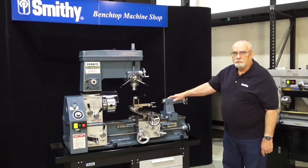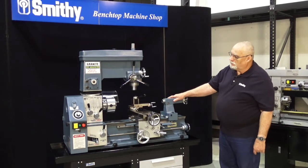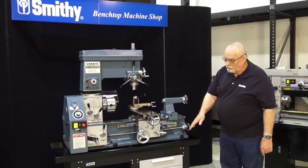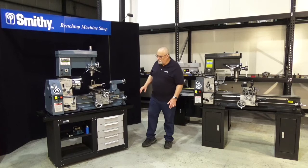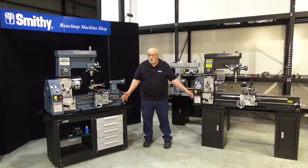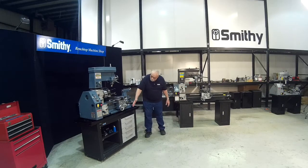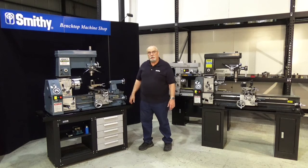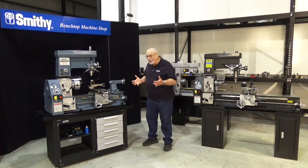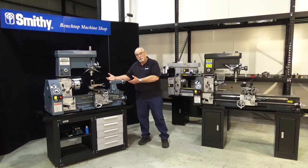A pretty striking color there. What we're going to talk about here is how in the world did I get this machine on this stand. As you can see, we have two different stands here. The Granite 1324 series fits on this nice stand with five drawers and a little shelf on the side. It does come in a kit — you do assemble it, but it's pretty straightforward, and the machine just sits directly on top of the stand.